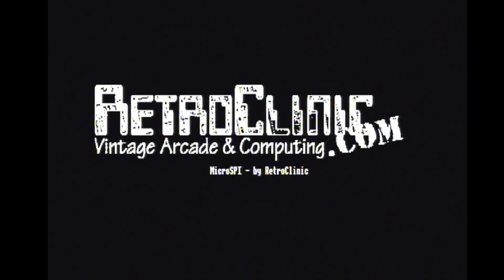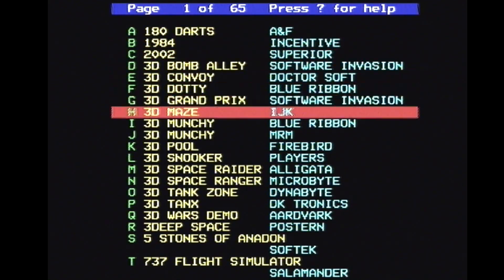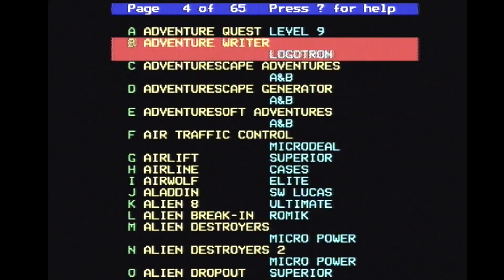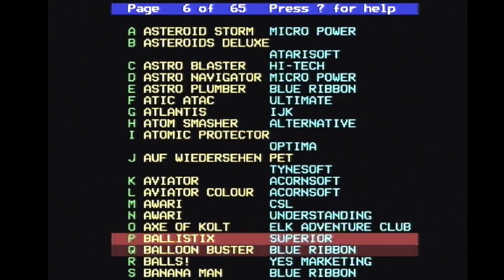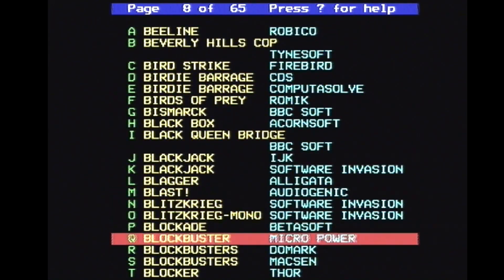So hopefully if I press Shift and Break — yes, and as you can see: retroclinic.com. And here we are — look at this. Plenty of games here. It's in Teletext mode as well of course. Oh my God, this is a lot of games. So yeah, that's basically working — I'm really pleased with this.